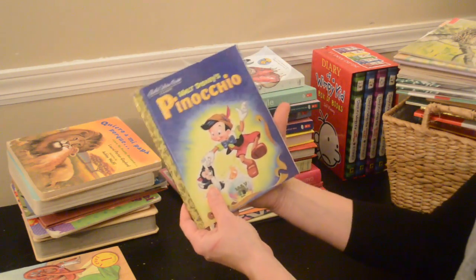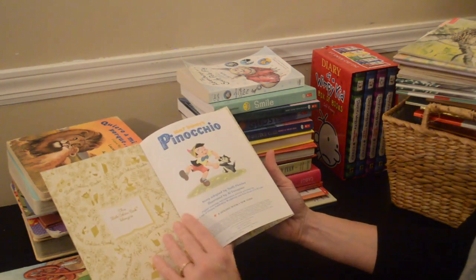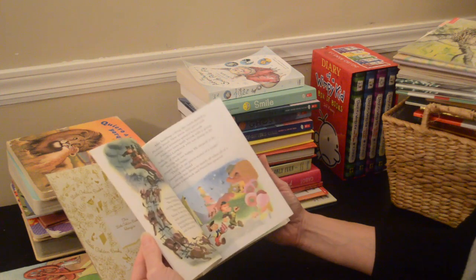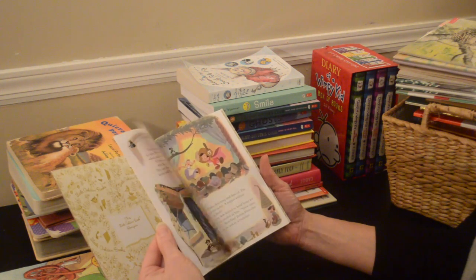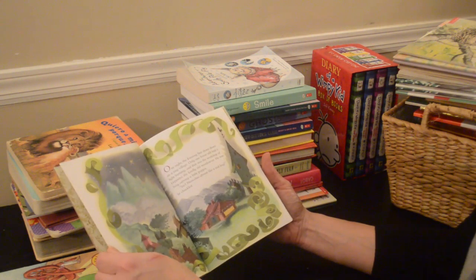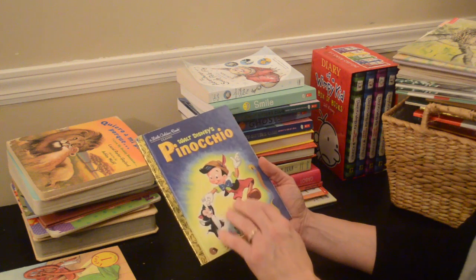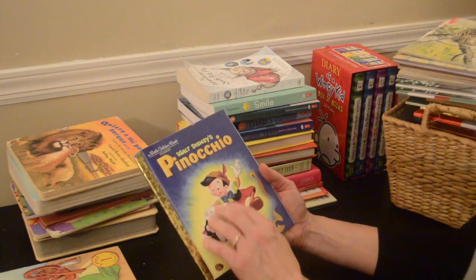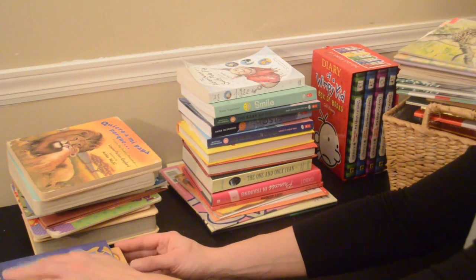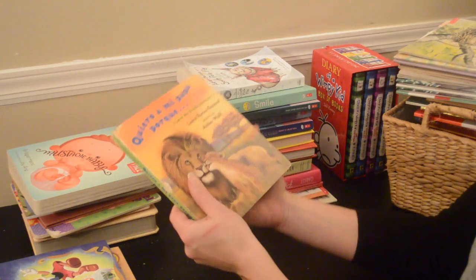Here's Walt Disney's Pinocchio. Of course I just love all these classic stories from when I was a kid, so these ones I'm not going to give away yet. They're probably all younger-aged books, but it's still nice to go back to them.